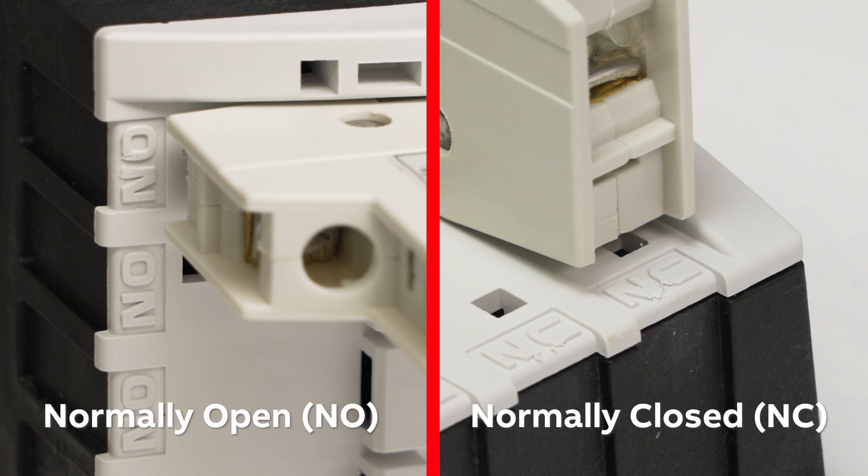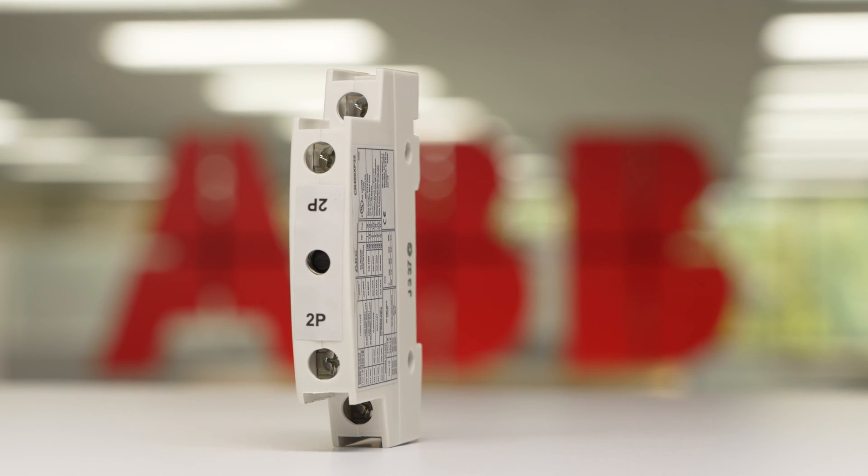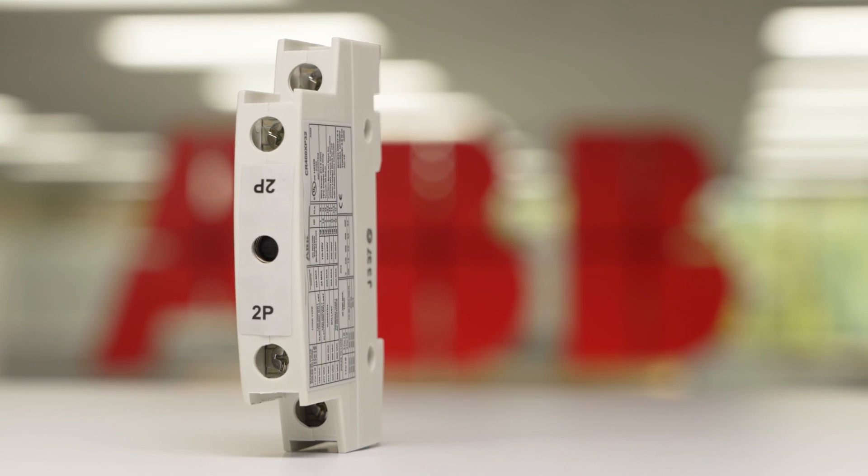The engraving that is visible after pole installation designates the functionality of normally open or normally closed. The power blocks can be ordered as either single pole or double pole. Today we'll be demonstrating with double pole.